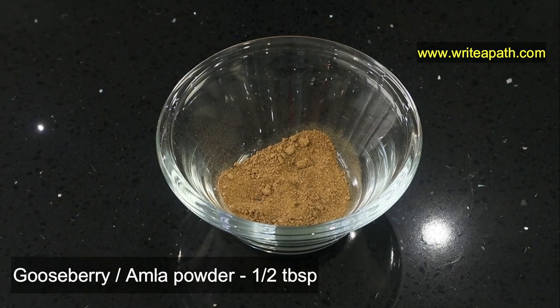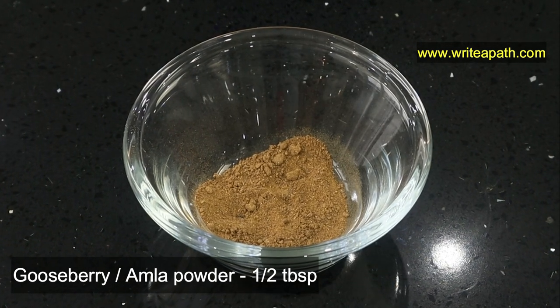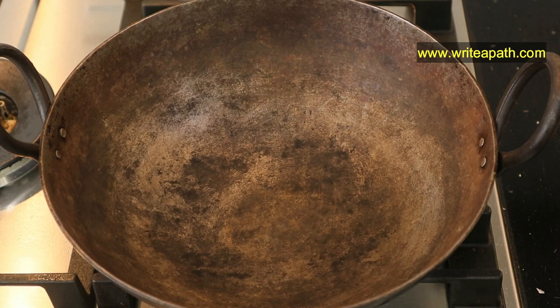Then we need half a tablespoon of gooseberry or amla powder. Bhringraj and amla are traditional natural ingredients in treating gray hair. I'm going to be using an iron pan for making this oil. This is the traditional method — you can also use a steel pan if you don't have the iron one. But don't use non-stick or aluminium pans for this oil.